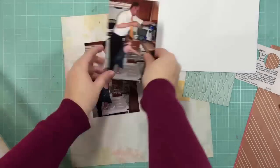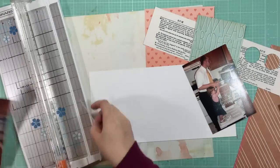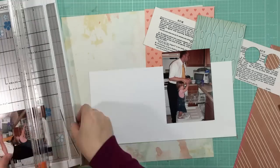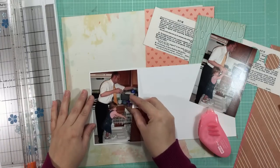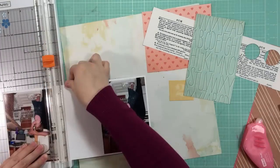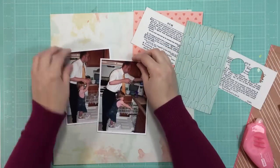To help my photos stand out a little bit, I'm going to back them on some white card stock. The scrap I had was a little bit smaller than what I needed, so I just cut my photos down slightly. I'm okay with losing a little bit on the top and bottom of those photos. Just using my adhesive to adhere those — and I'm just leaving a pretty thin photo mat there.